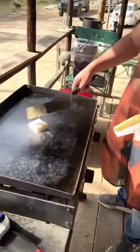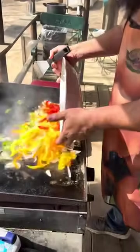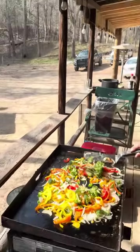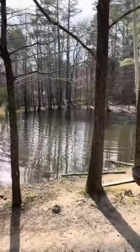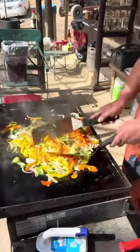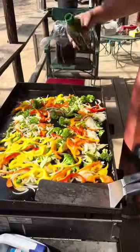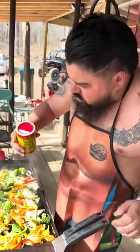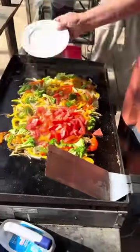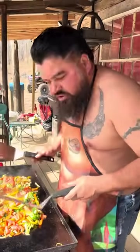First thing we gotta do is put some butter. We're gonna soften the vegetables. Don't forget the broccoli. I'm gonna add a little bit of olive oil. We're gonna go ahead and season these vegetables with some Love Your Mama seasoning. After about five minutes, set the tomatoes aside. After they get a little softer — you don't want to cook them all the way — just soften them enough and then get them out.